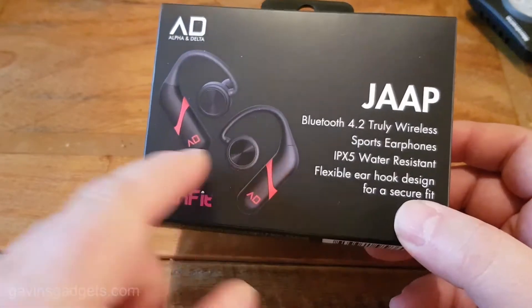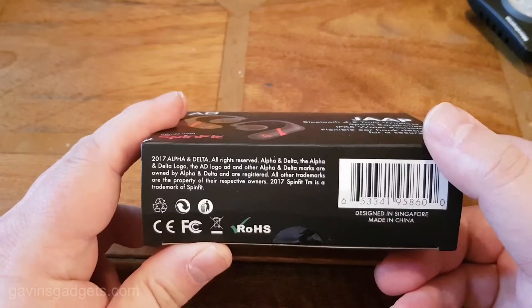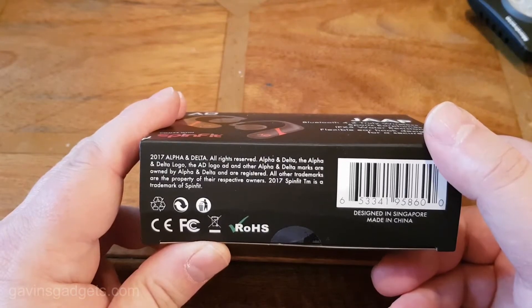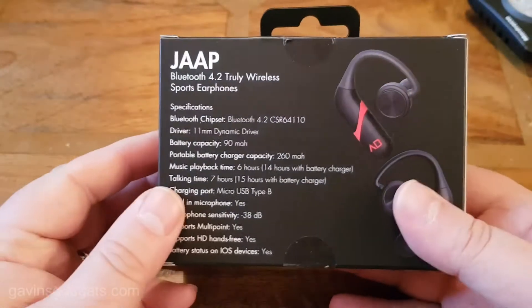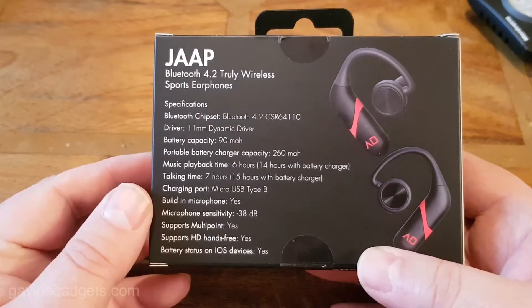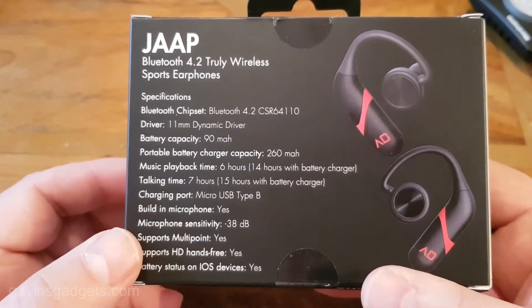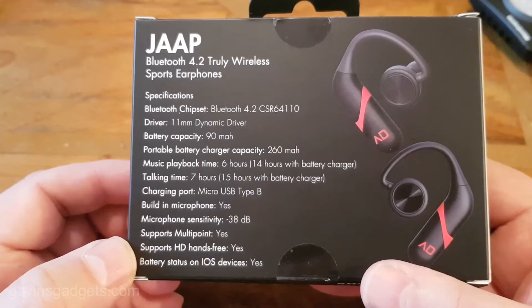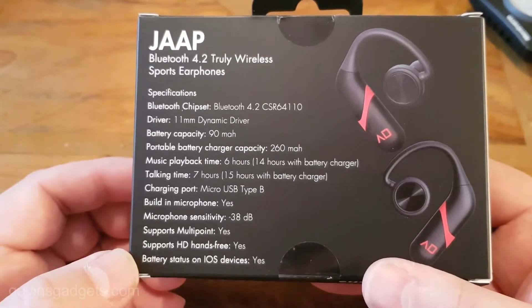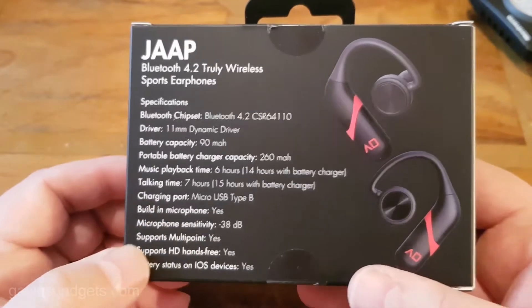I'll go into the specs in a bit more detail. You can see there's some trademarks — all the respective trademarks that you need. These cost about $90. Worth noting, multipoint supports hands-free as well. On iOS you get a battery level showing as well.